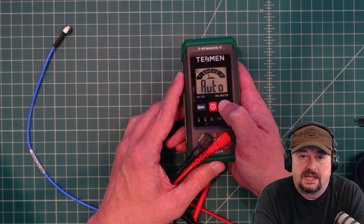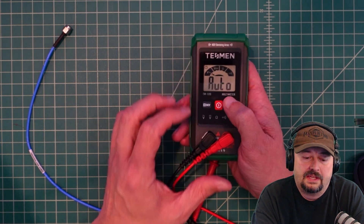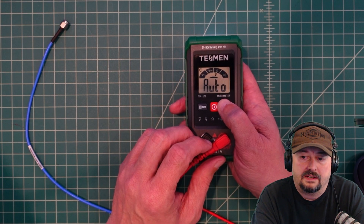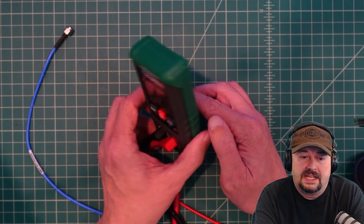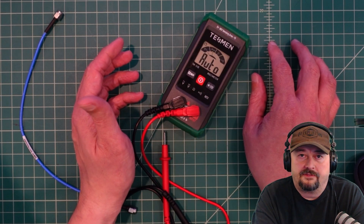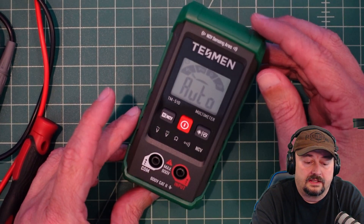There is a backlight option you can turn on with a quick press of this button, and then if you push it again the flashlight comes on, which is handy. Note that there is no stand to prop this up, so this meter will lay flat when you're using it.